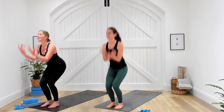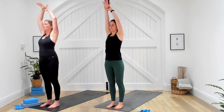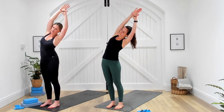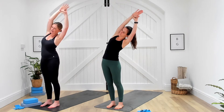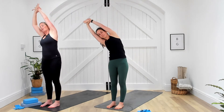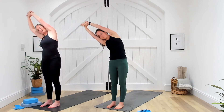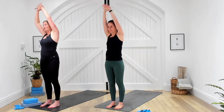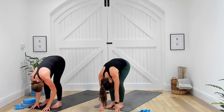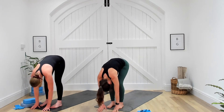Soften the knees, take an inhale, reach the fingertips up towards the sky. Take hold of the right wrist with the left hand and reach up and over towards the side, just finding a little space through the side of the body. As we inhale, bring it back through centre, switch the arms and take it up and over towards the opposite side, finding space through the side body as we start to warm up. Inhale, bring it all the way back to centre, and as we exhale take a fold all the way down. Fingertips to floor, relax the head and neck, soften the knees and give the hips a little sway from side to side.